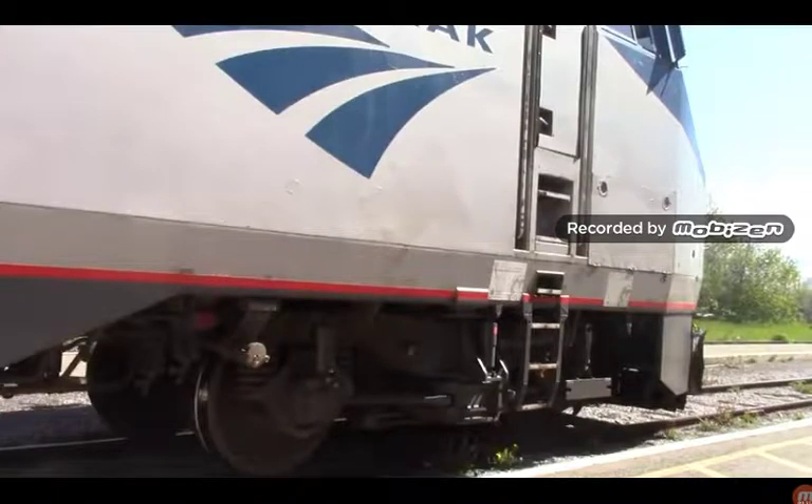A noticeable thing about the P42 DC that I caught on VIA 97 back in May is that there are two builder's plates on the Amtrak P42 DCs — or it might just be me, because I previewed a video and the P42 DC on that train only had one builder's plate.